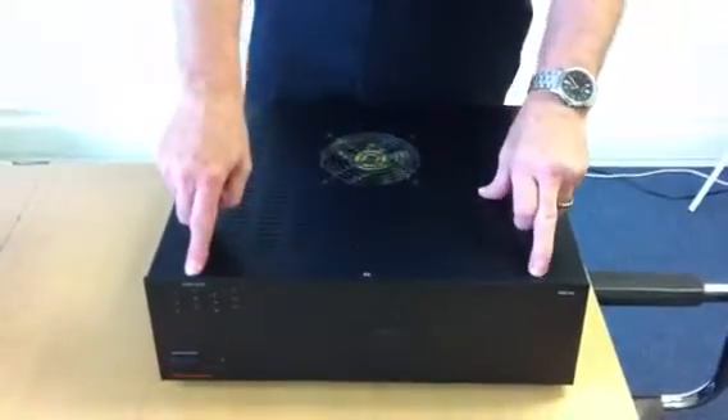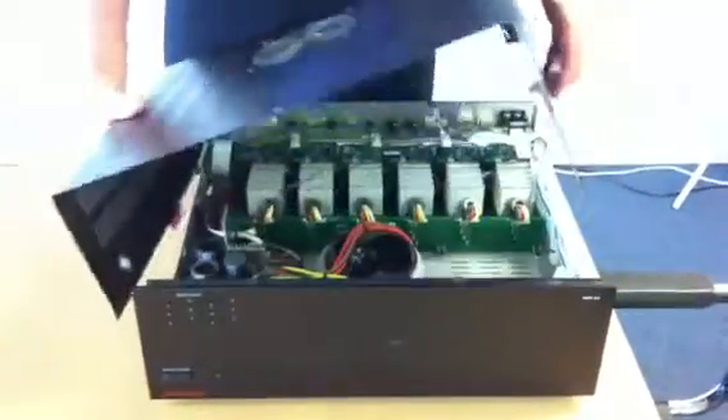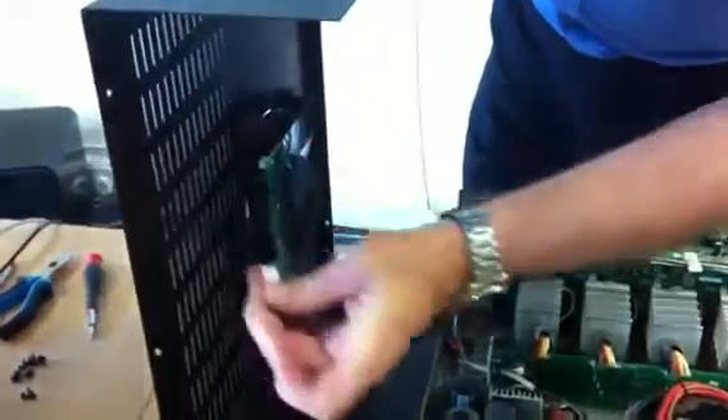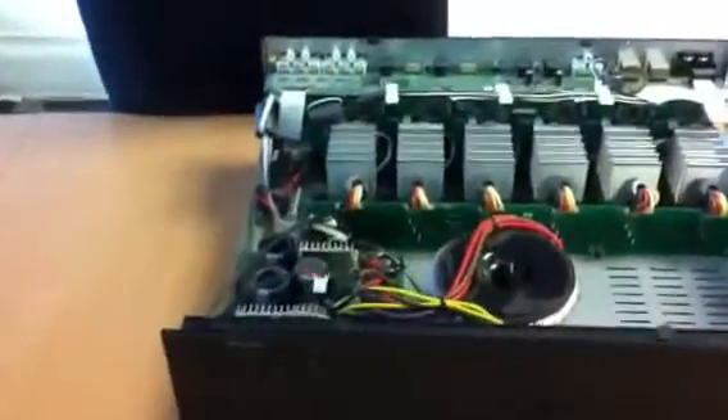Firstly, take off the three screws at the top, two screws either side, and then four screws on the back panel. I've already done that to make life easier, so I'll just lift that out. Then we need to disconnect this little white clip that goes to the fan, and move the lid out of the way.